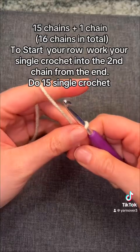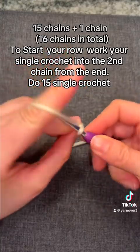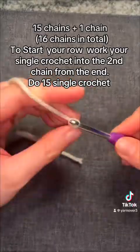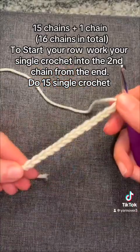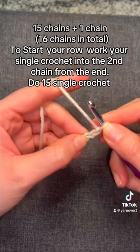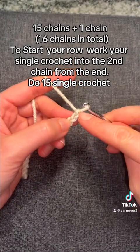So now we're going to chain. For this, I chained 15. This bow is going to be a lot larger than what's on the teddy bear, and that is because this is a larger gauge yarn so you can see the stitches. Once you chain 15, you do one more.